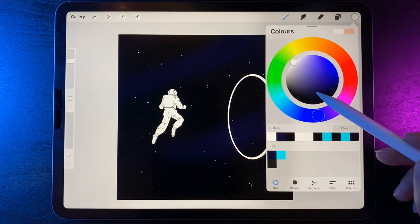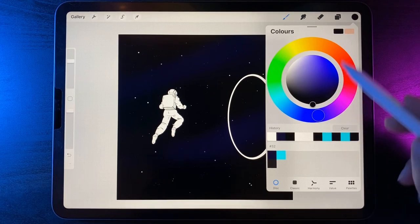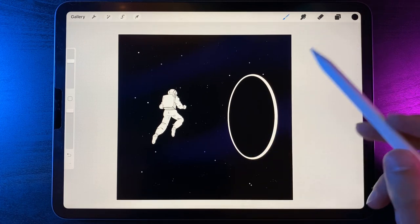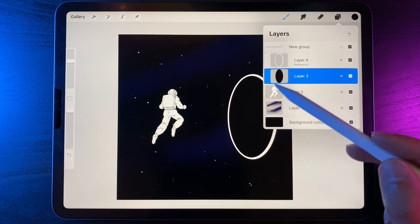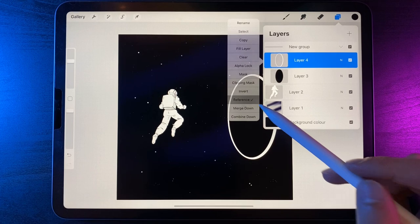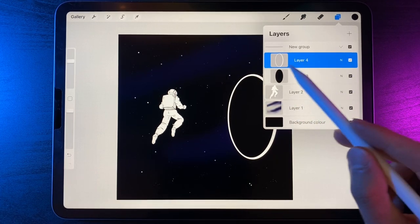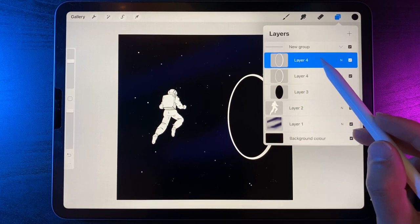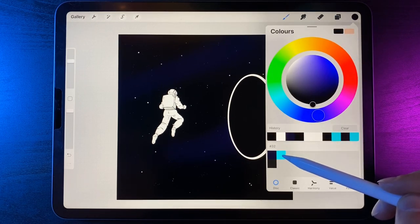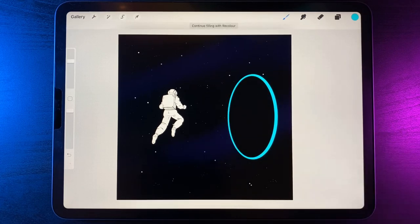Now let's create the neon effect. On the white layer, swipe left and duplicate it. Go to colors, grab the turquoise color from the palette and drag and drop it into the ring. Then swipe left and duplicate again. Swipe on the white one one more time and duplicate it, dragging it above. We'll end up with four layers for the ring: white, two cyan/turquoise in the middle, and white at the top.